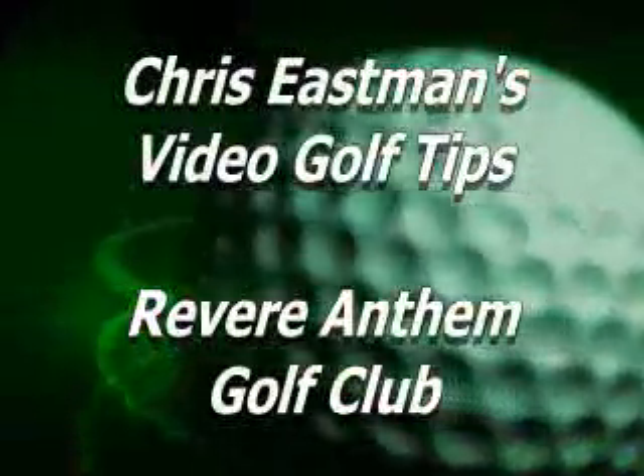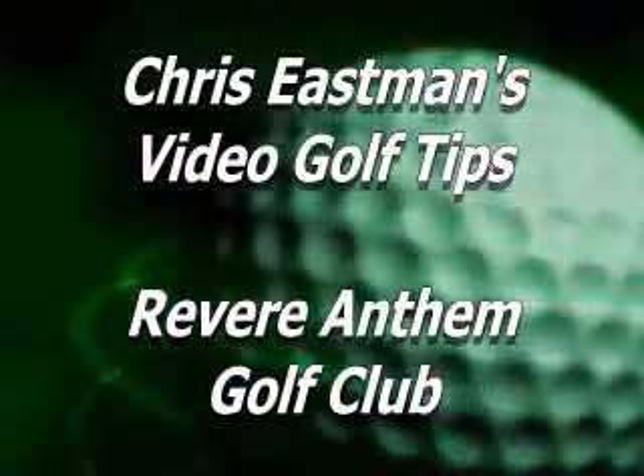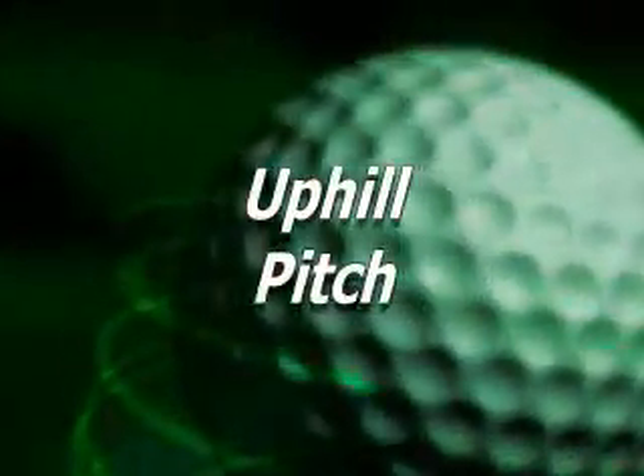Hi, I'm Chris Eastman, director of instruction here at the Rebeer Golf Club. Please enjoy these video golf tips — we hope they help you improve your golf game. If they don't, please call me and we'll be glad to help you out in person.